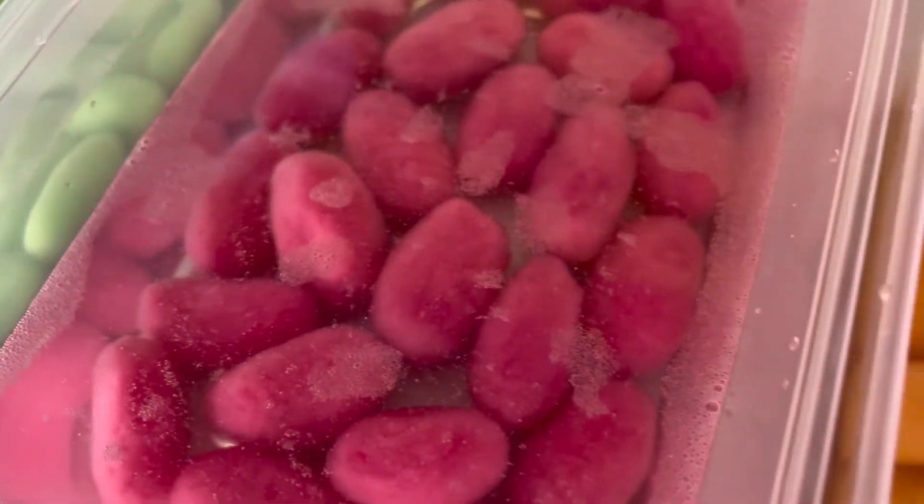So, here are the colours of the butir nangka. Don't forget to portion the dough into small jackfruit seed shape.